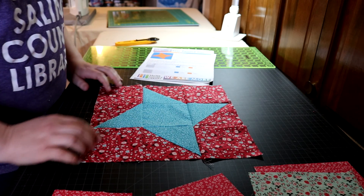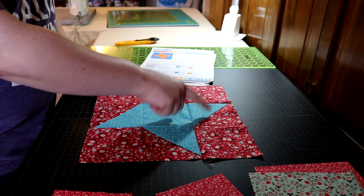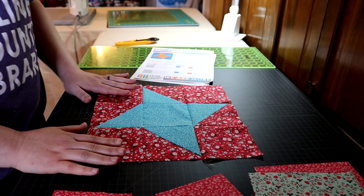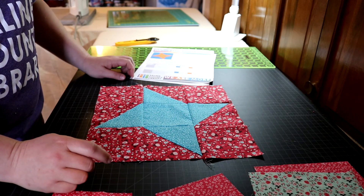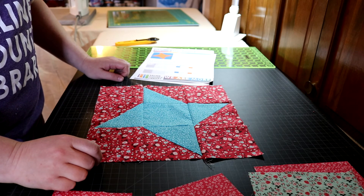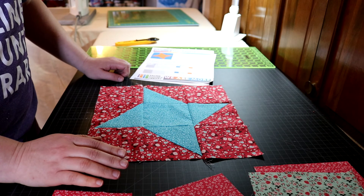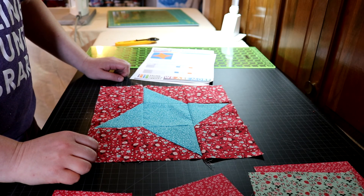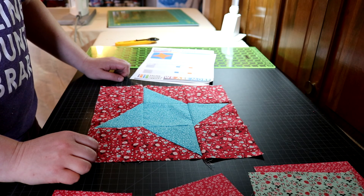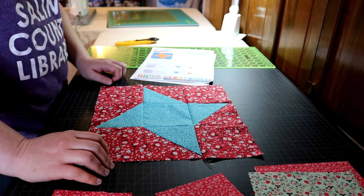But if you break it down into its parts, what you're going to notice is it's actually a nine-patch — it's just that these four have been replaced with half triangle squares. Making a half triangle square is not as difficult as it sounds. We will make it really quick, and you've already worked with triangles using the hourglass block.